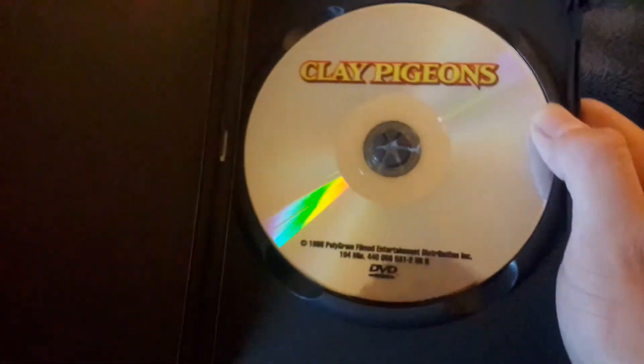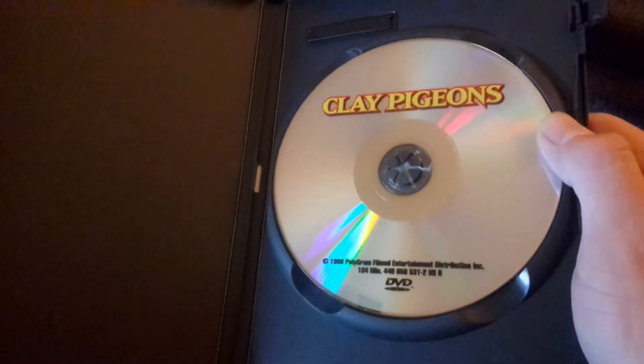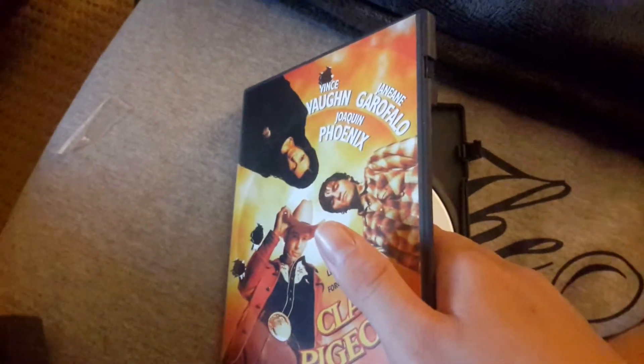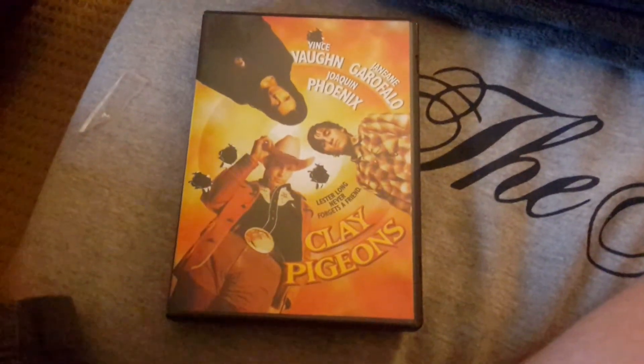Here's what the disc looks like. Let me see — no scratches. All right, thanks for watching, I'll see you later, bye.